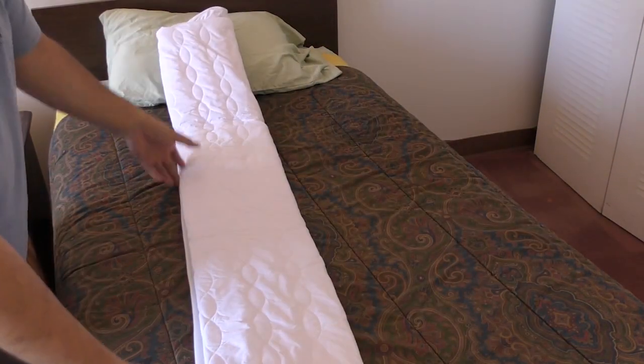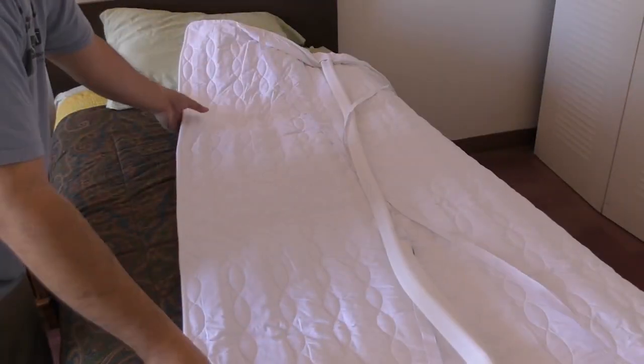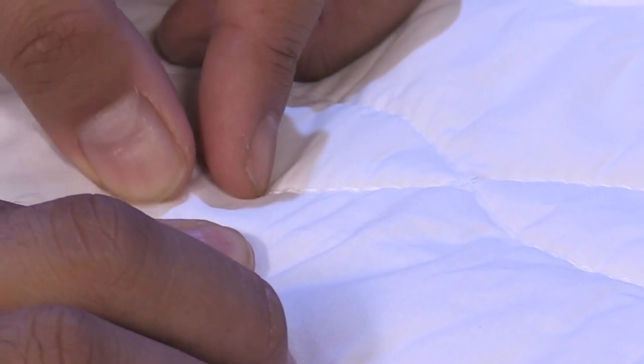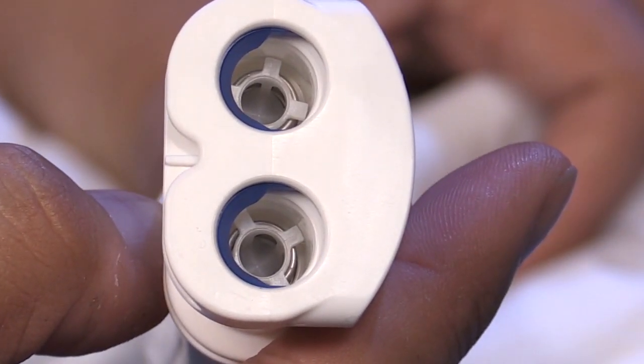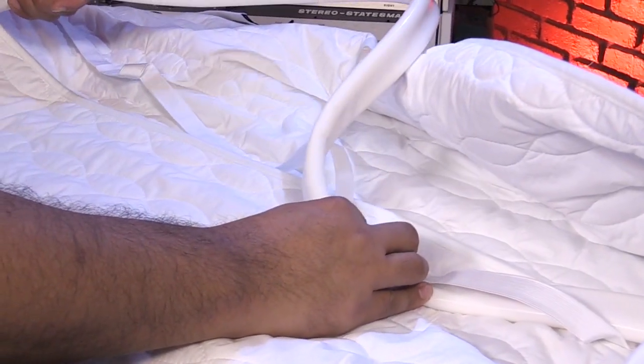The hydronic pad comes in sizes from Twin all the way up to California King, and it uses several meters of 3.2mm silicone tubing integrated into the pad to flow the water through the entire surface. It has an 8-foot tail for connecting the hydronic pad to the cube, and the pad is machine washable and uses polyfill so that you can place your fitted sheet directly over the pad.